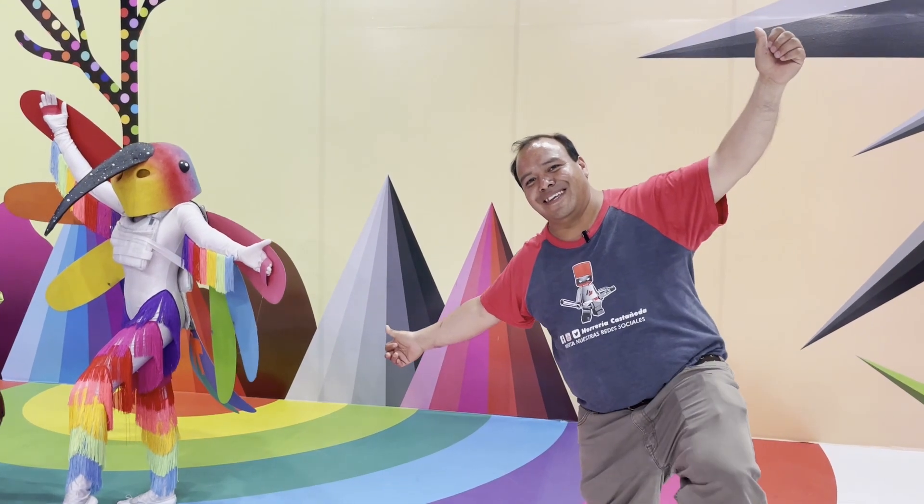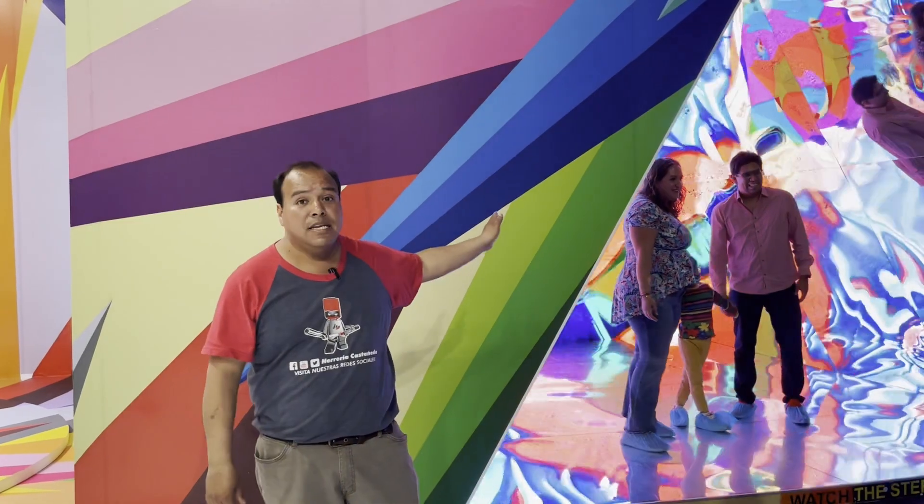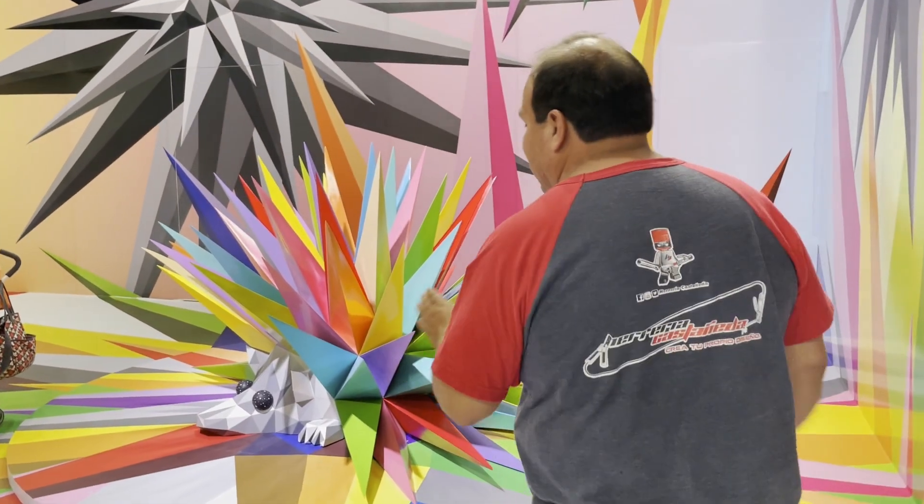Oscar Zan es el creador de todas estas obras. Aquí tienen el prisma. Lo vamos a ver un poquito más adelante para que tú, mi amigo, te animes a venir aquí, a esta exposición ubicada frente al Monumento a la Revolución. Así que no lo dudes, acompáñame. Vamos a dar un pequeño recorrido para que tengas más o menos la idea de lo que estamos viendo.